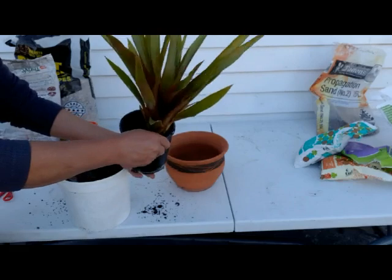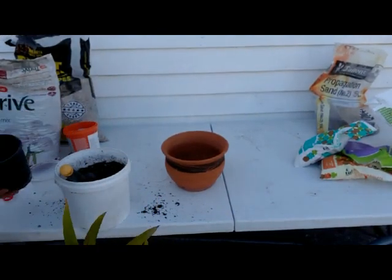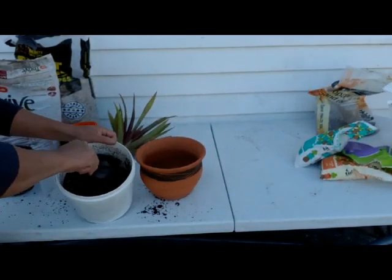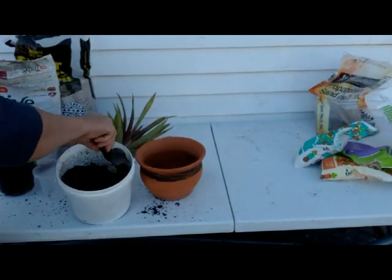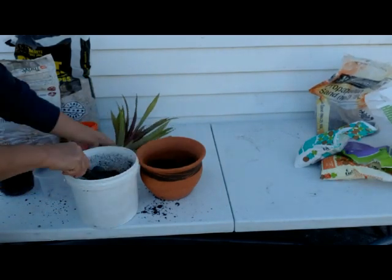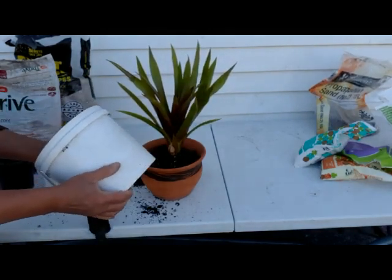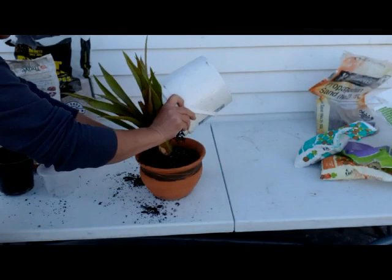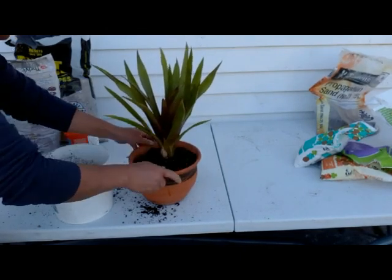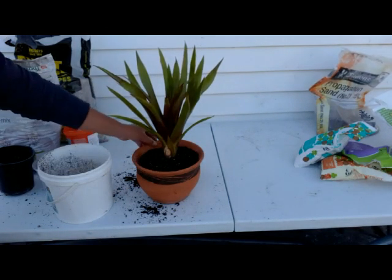This is the bromeliad that we are going to repot — shake off the extra medium used before. Then we put our newly mixed medium into our pot into which I will grow my bromeliad. I do expect our bromeliad plant to be really happy with this growing medium.